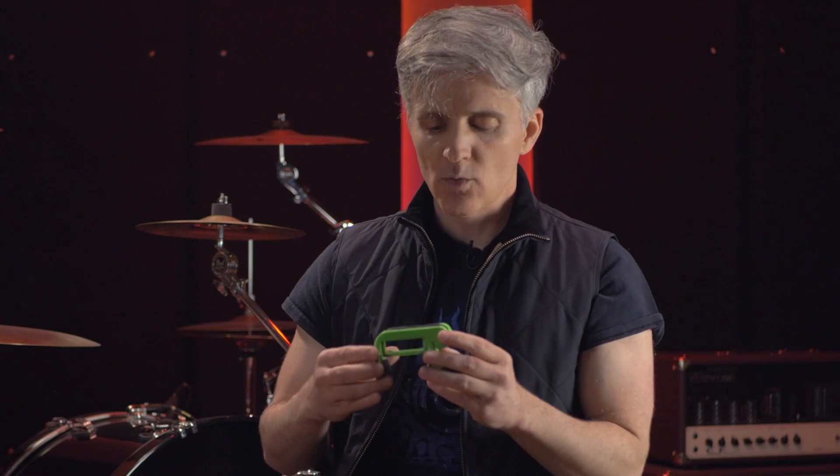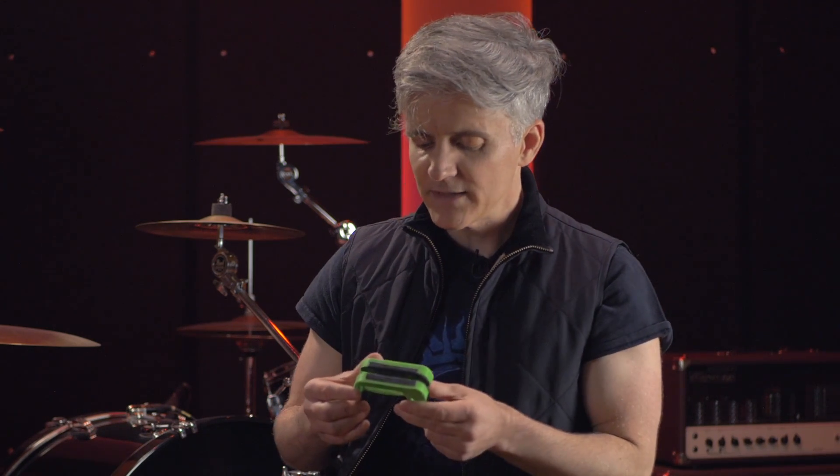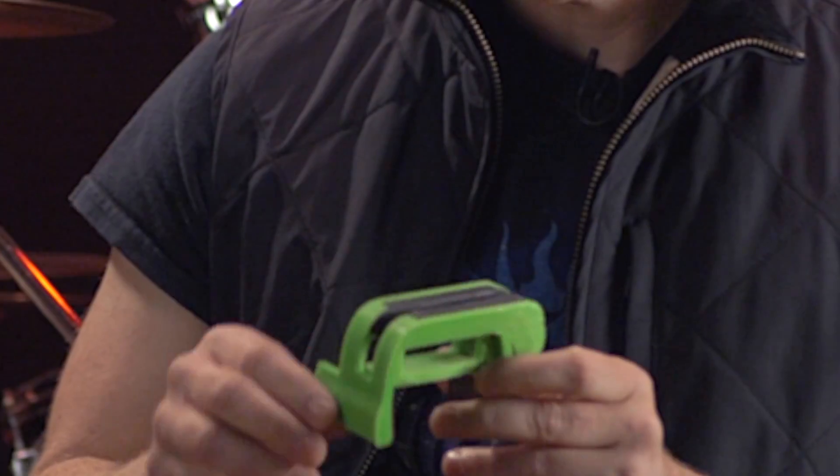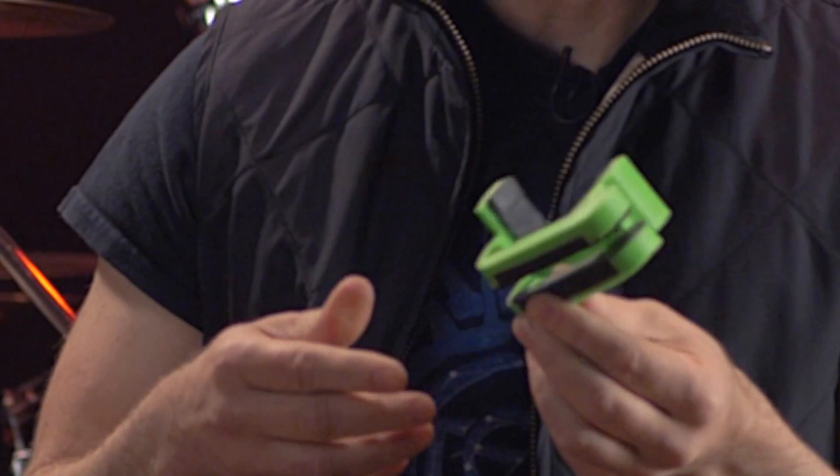We had this platform here which prevented the phone from going below a certain point, because we figured you need the platform in order to stop the phone from hitting the strings. But we still didn't have any width variability for different necks, and we still didn't have any slot size variability for different width phones — so a very limited thing that might work in a one-off sense but certainly couldn't be generally useful.